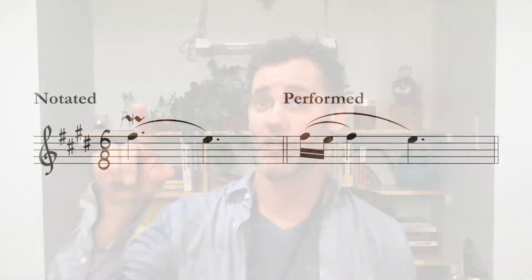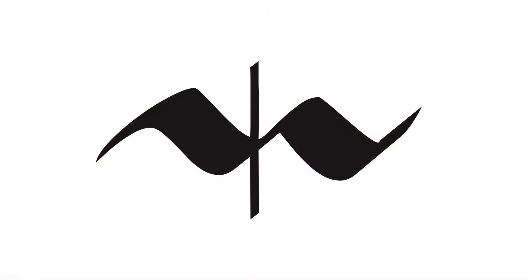That has nothing to do with the notation of the mordent — it's just a technical issue on saxophone. Sometimes a mordent can use the note below; that's not as common, but it can happen. And the mordent symbol is a little bit different — you see it has that line through it.